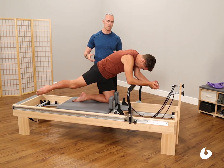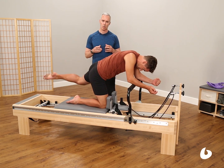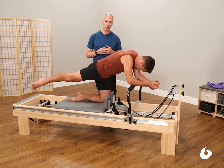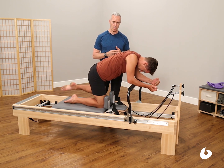So this is a full integration of the core muscles, the hip extensors, and the scapula all in one sequence. Great sequence to add functional strength to the torso. And there you have Teaching Tip of the Day on the Reformer.